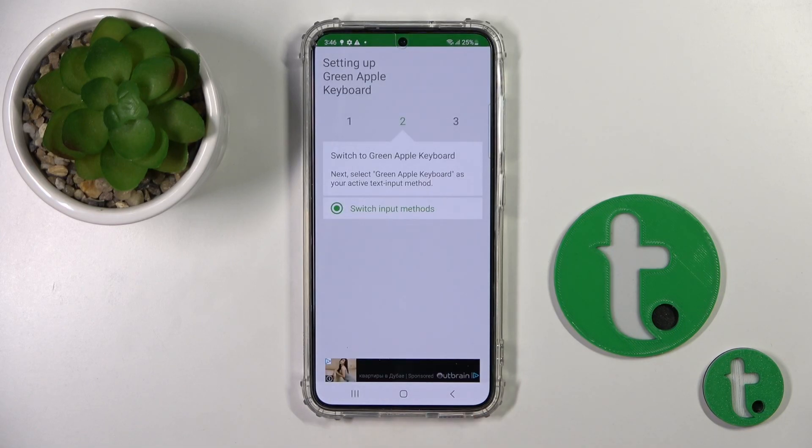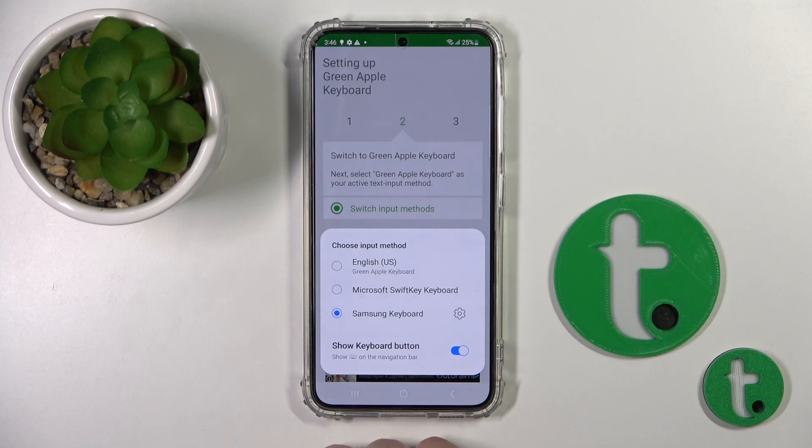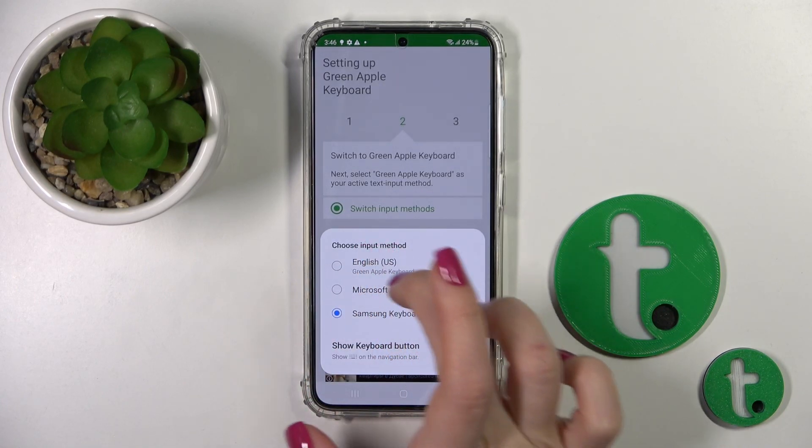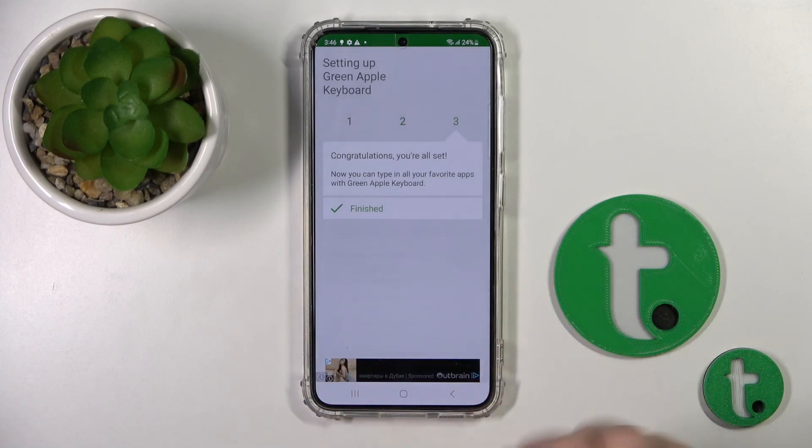After that go back and click to switch your input method. Switch your keyboard to the English United States green Apple keyboard.